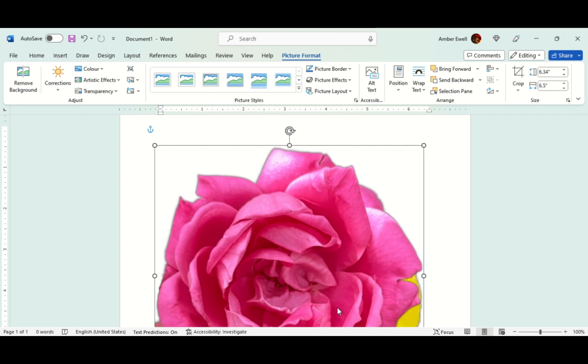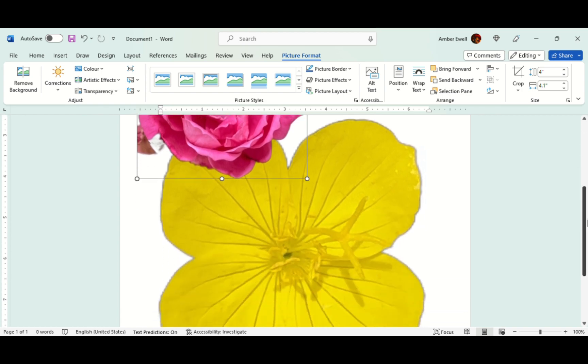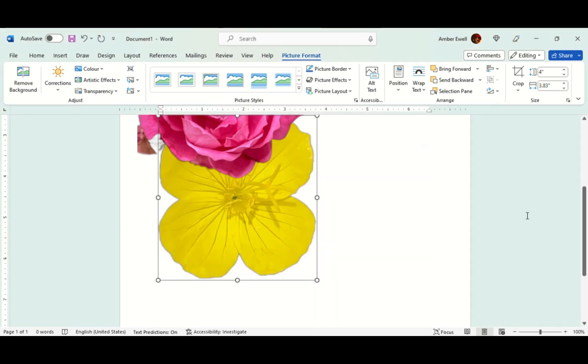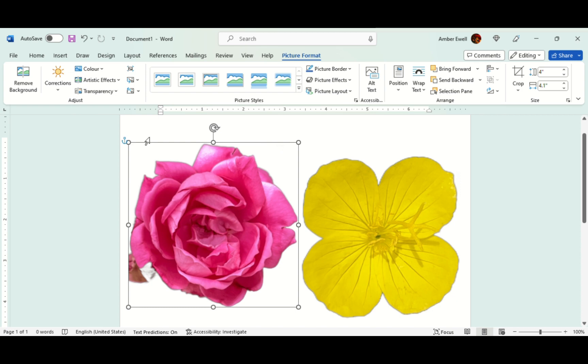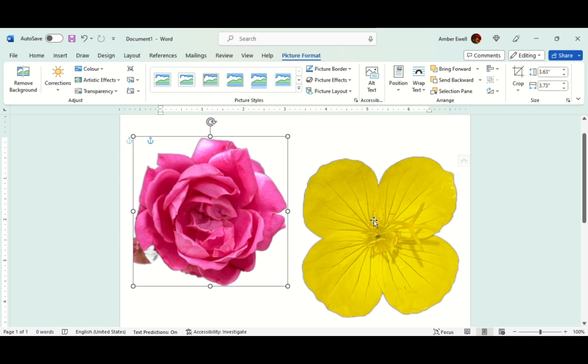We're going to right-click on the image, click 'size and position,' and I'm going to make my rose about four inches for a journal card. Make sure 'lock aspect ratio' is checked and press OK. I'll position that, then come down to my primrose, right-click size and position again, click about four inches, press OK. I'm going to make these just a tiny bit smaller so I can fit two — I'll take the corner arrow going diagonally and shrink it down just a bit. Do the same with the other.